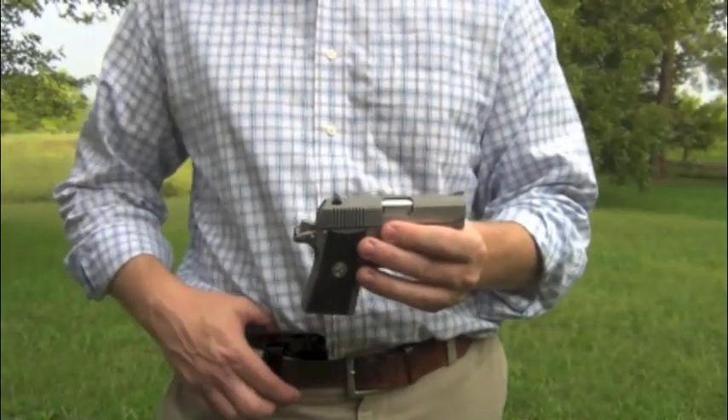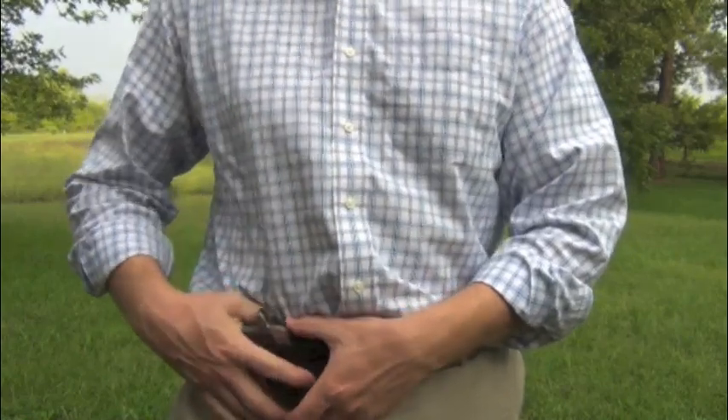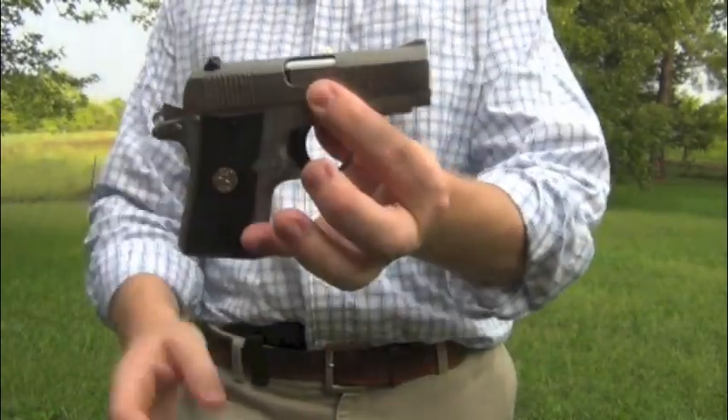With certain types of holsters this gun will fit in, and if it sinks too low that rear sight will get caught. But if you push it in right and get it just centered, drawing is no problem at all.